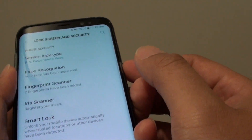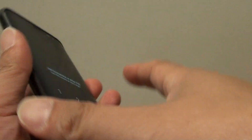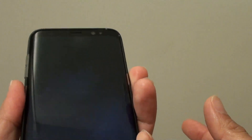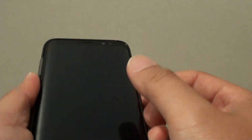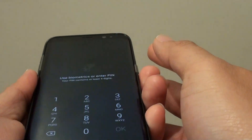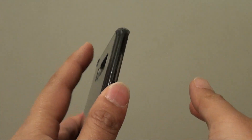We're going to give it a test. I'll put the phone facing upwards so it doesn't detect my face, and I can put my finger on the sensor here. And there you go — you can see the screen is unlocked. I can use my face, use a PIN, or use my fingerprint.